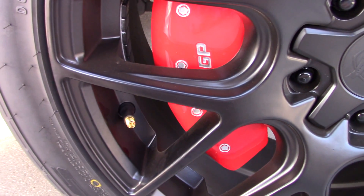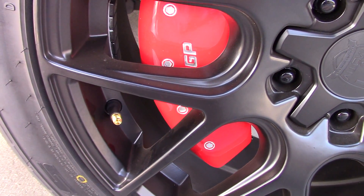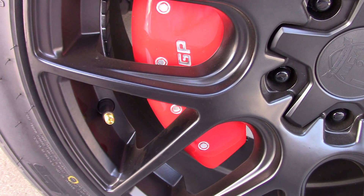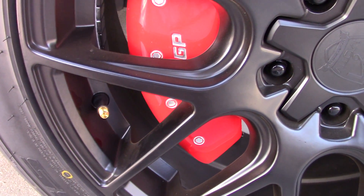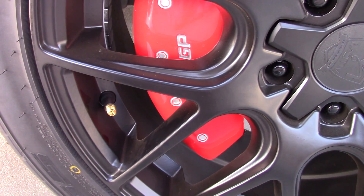Hey guys, Keith here with slingmods.com. I want to do a video on a really cool product we have available for the Polaris Slingshot. Tire pressure is important to have correct for safety, for handling, and for gas mileage.